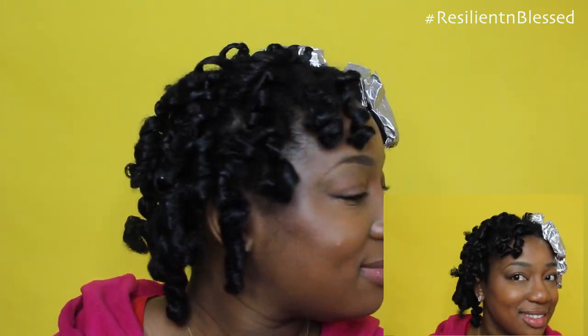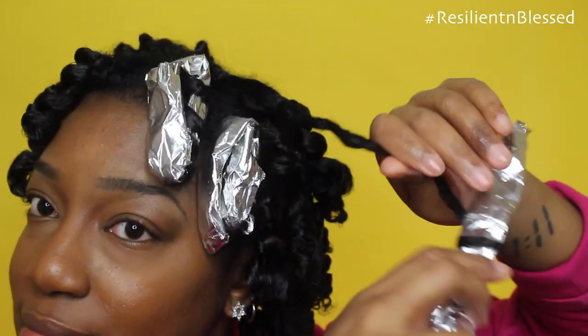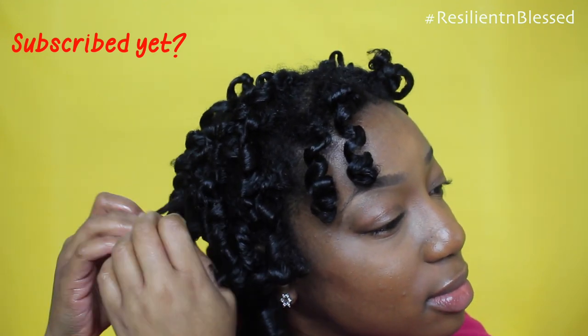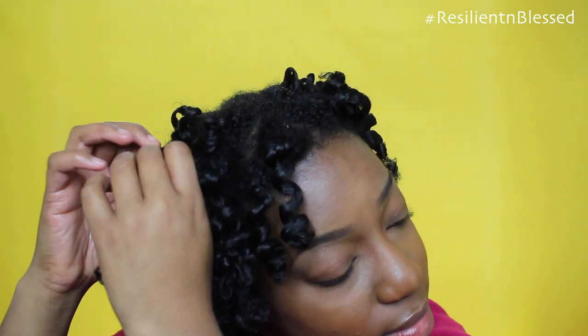Look at those curls — nice and shiny. With coconut oil on my hands once again, I'm going to begin separating my hair where it naturally wants to separate. As I elongate my hair, I feel for where it wants to separate and I gently separate it. You can separate as many times as you'd like. I separated two to three times depending on how I wanted the curls to look. I gently twirl the ends of my hair with my fingers to prevent unnecessary frizz.